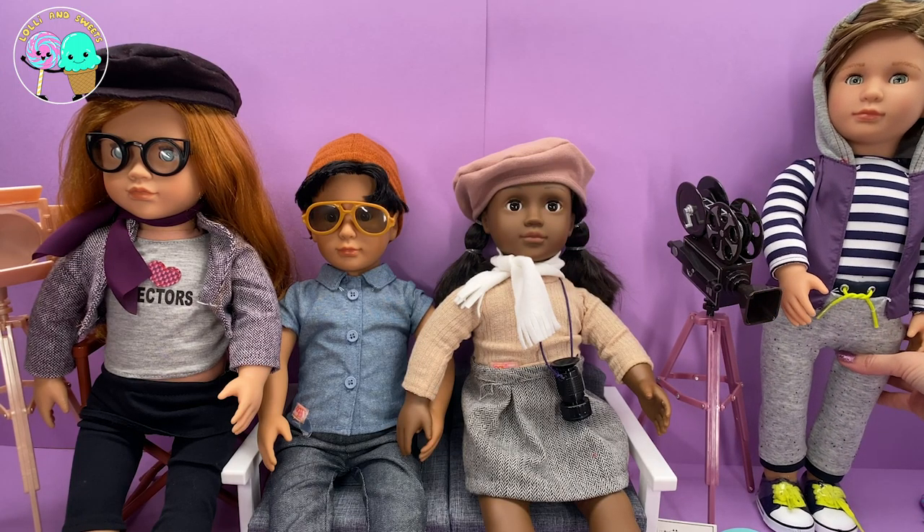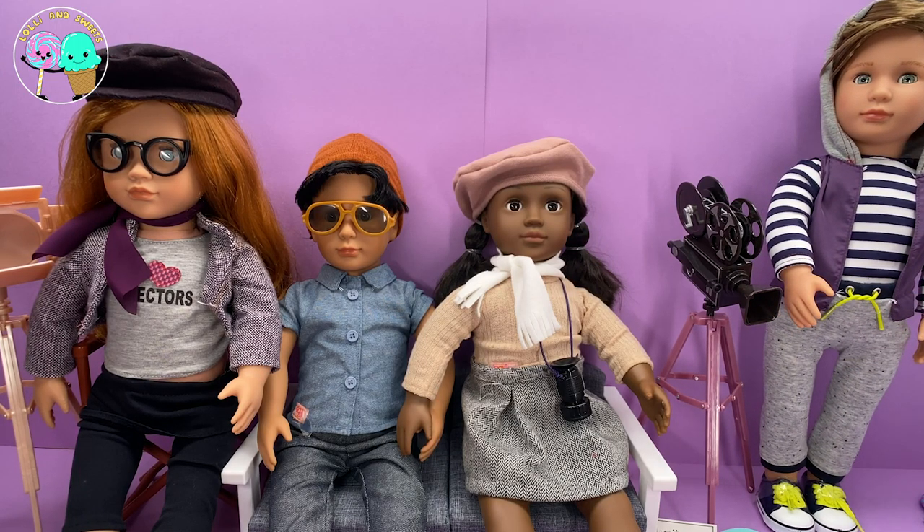I love that because you want to play with different types of dolls — boy, girls, different races. It just makes it feel that much more real because that is how real life really is.